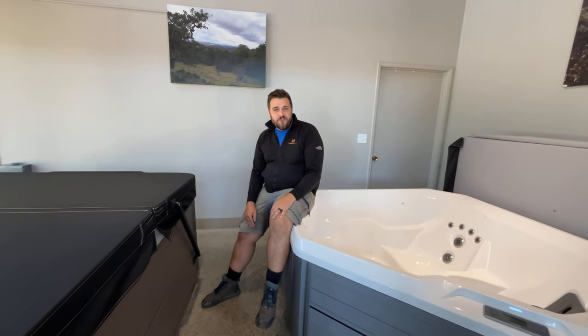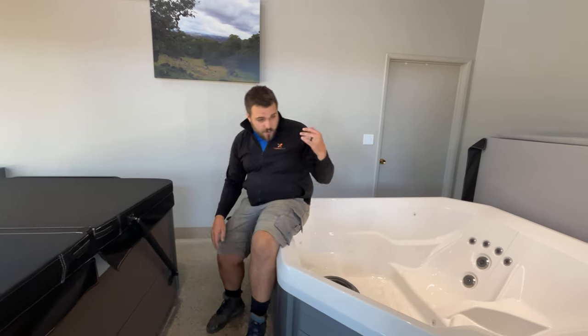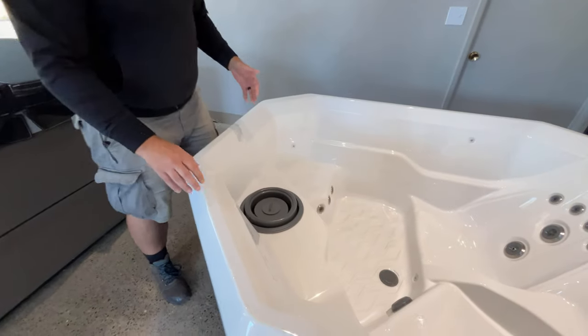Hi, welcome back to the Hot Tub Stores YouTube channel. Today we're going to be going over filling your brand new hot tub. We're going to start with our Hotspot and Vikanza series.